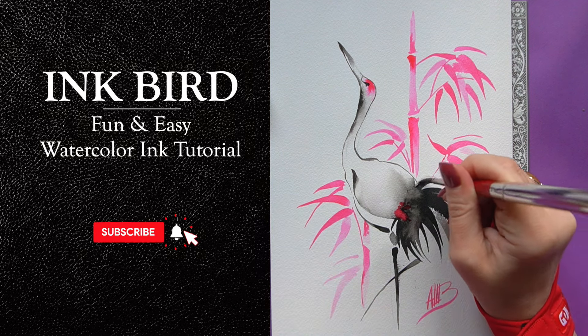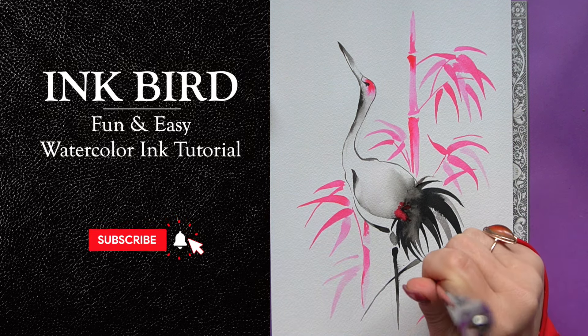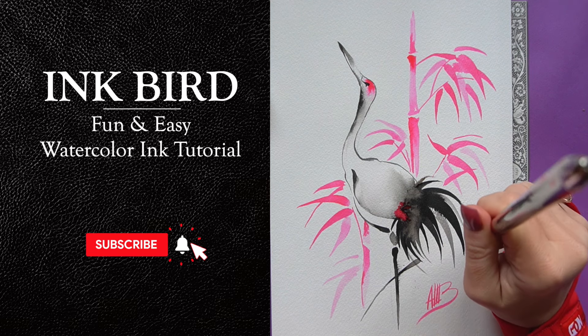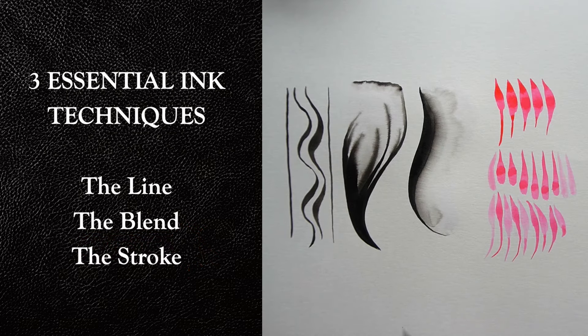Hello and welcome to my channel. So many of you have been asking for an ink tutorial, so I'm doing a bunch of ink tutorials for you, starting with this very simple and fun bird lesson. I'm going to introduce you to three basic ink techniques in this video.